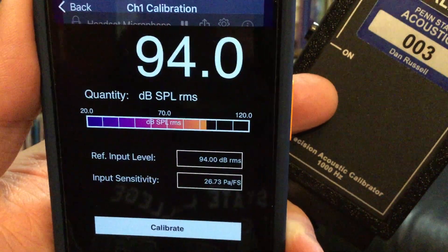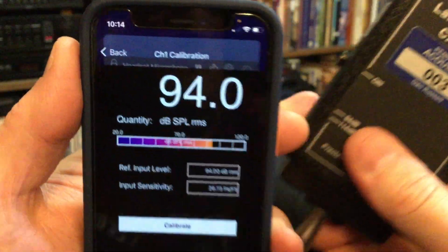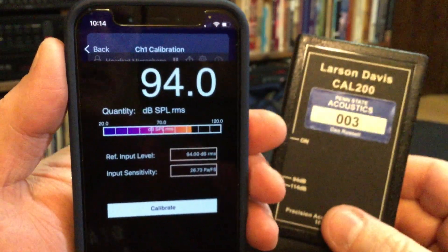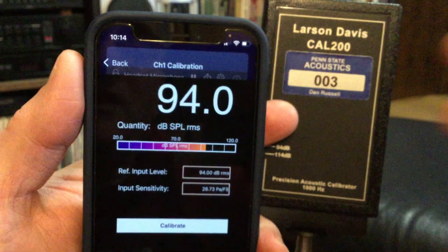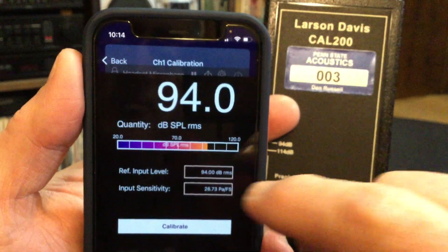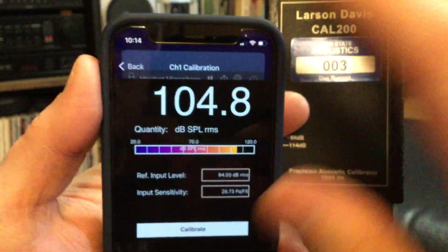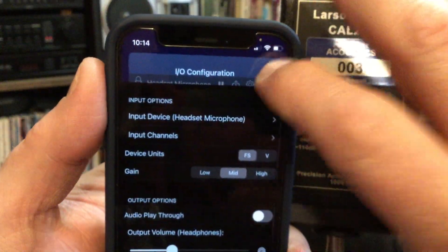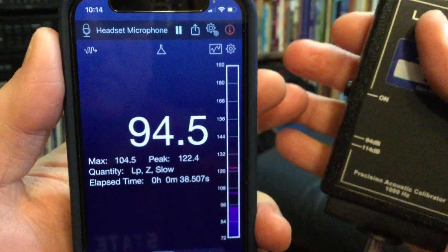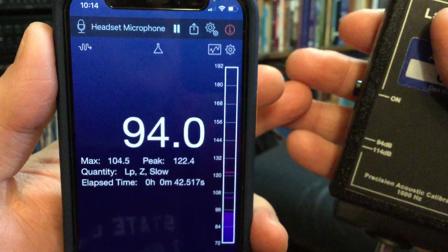I have found that this number tends to wander around a little bit. If I test it in different locations, different temperatures, or different times of day, I will get a slightly different number. That's why calibrating it is very useful. But if you don't have a calibrator and you've got an external microphone, an iPhone, and the Faber Acoustics app, you can just type in that sensitivity number and it usually works pretty well. Going back, I'm reading 94.1 and 94.0 when I calibrate it.